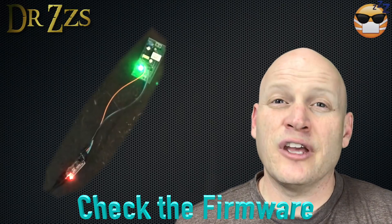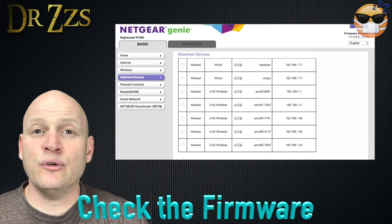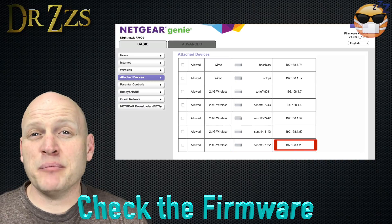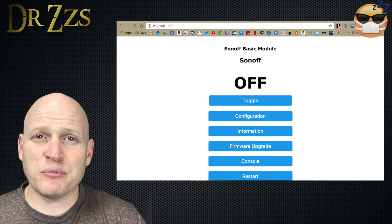With your USB adapter and your Sonoff still connected to your computer, you can find out if your firmware flashing worked. Unless you changed the project name significantly, it should say Sonoff something. Copy and paste the IP address of that new device into your browser. If the firmware setup worked correctly, you'll get the main menu of the Tasmota firmware that's now running on your Sonoff.